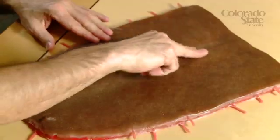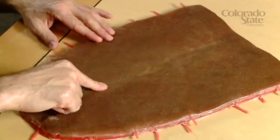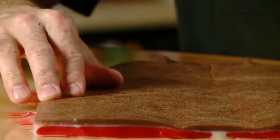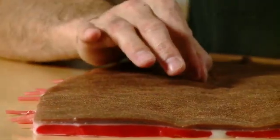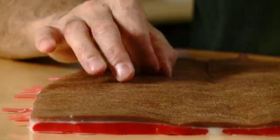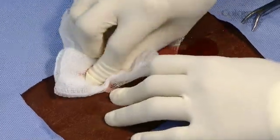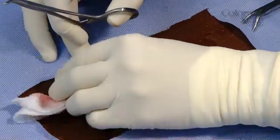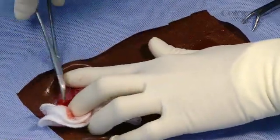The midline in the real horse would be the linea alba, so you don't have any vessels going across. The goal here is to have the student create an incision, and if they create an incision off midline, they're going to have to deal with the vessels that are inside the muscle, which is something that they would have to do in a real situation as well.